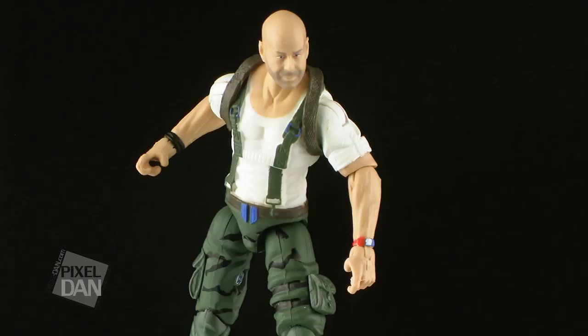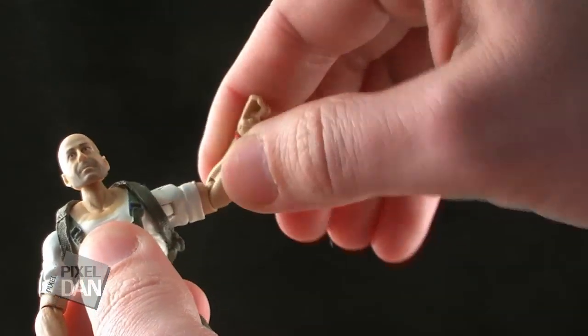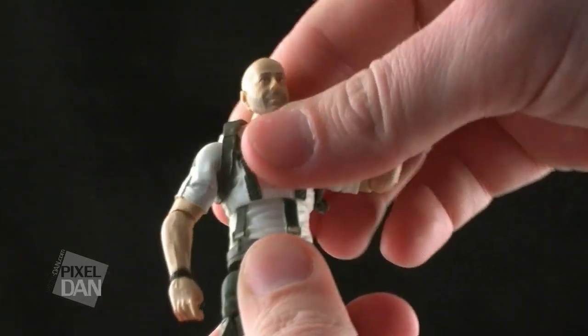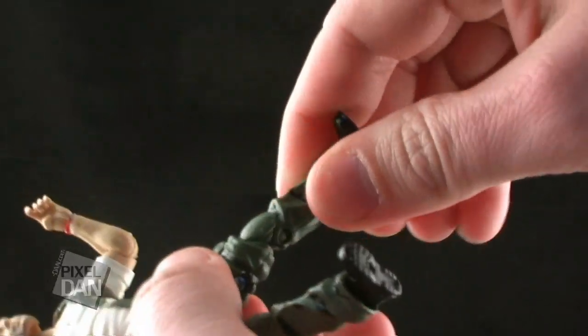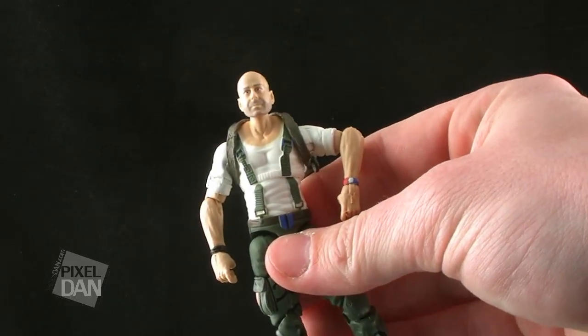As far as the articulation goes, it is very good on this figure — up to standards with the modern G.I. Joe action figures. The head is on a ball joint, so it can move left and right and roll around. You've got nice ball joints at the shoulders for a good range of movement, swivels above the elbow as well as an elbow bend, swivels at the wrist, and the left wrist even has a hinge joint. You've got a nice rocker at the torso so you can move him side to side. The legs have G.I. Joe-style hinge joints at the thighs so the legs can move outwards, forwards, and backwards. You've got double-jointed knees, swivels at the ankles, as well as regular ankle joints. So you should be able to get some good posing out of Joe here.